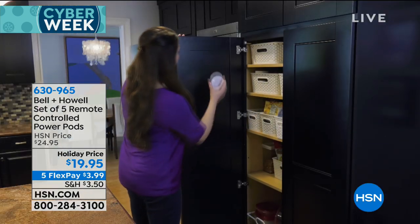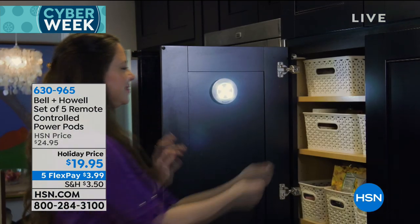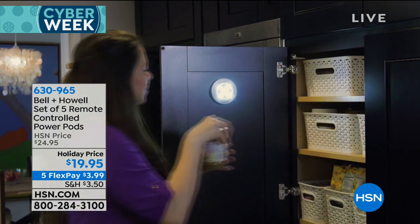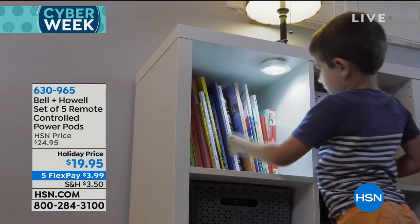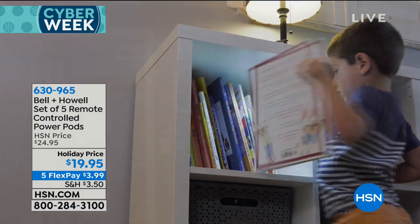It's called the Power Pods. You get five of these — instant light wherever you need it. Inside a cupboard, inside a closet, underneath a stairwell, wherever you need instant light. It could be out in your garage or a shed where you don't have any power. You don't need electricity for these. They bring their own electricity because they are battery powered.